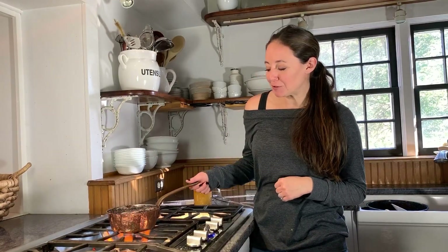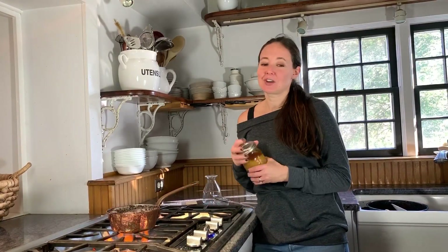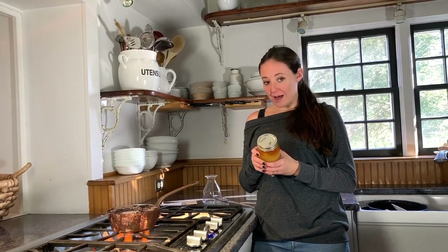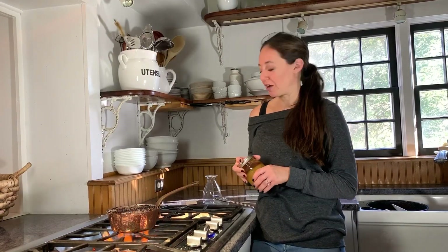It's a little full to the brim, but I wanted you to be able to see the bubbling. I am going to sweeten my elixir with honey from our own hives. If you're pregnant, nursing, or have a child under the age of one, you can also sweeten with agave syrup, maple syrup, or even table sugar if that's your preference.